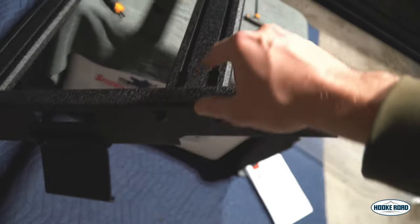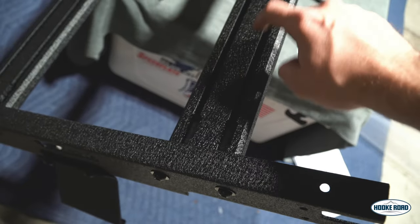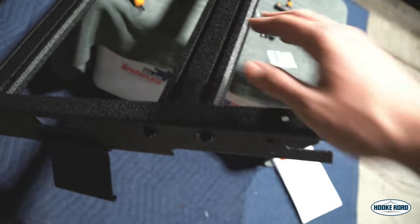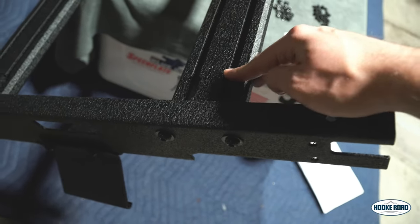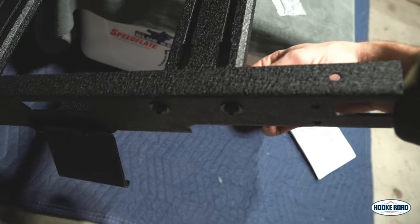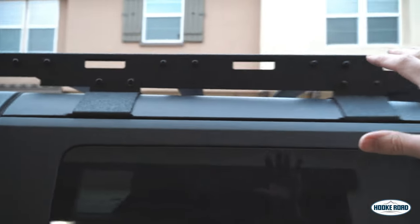One of the things I really like about these extruded crossbars is that they're extruded, so you can put a hex head in there and have a thread sticking up to mount accessories. What I also like is that it was already threaded, so you just put the bolts right through — you only need one tool rather than having to hold one on the back side too. Everything went together pretty easily.